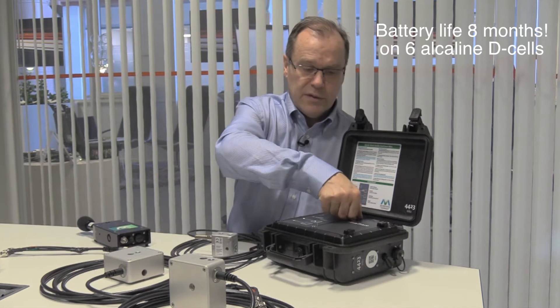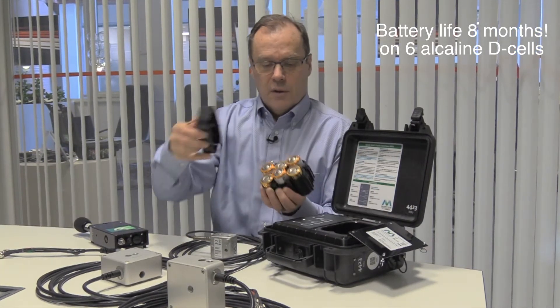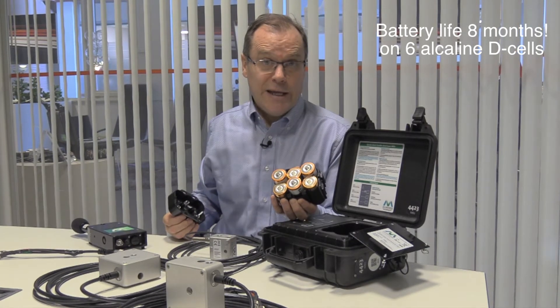Internal batteries are six D-cells, and the device runs for up to eight months on them.